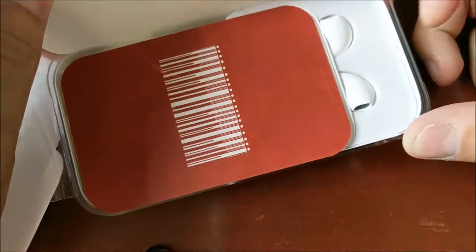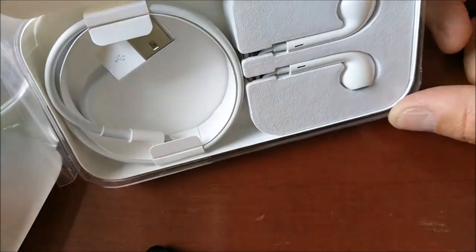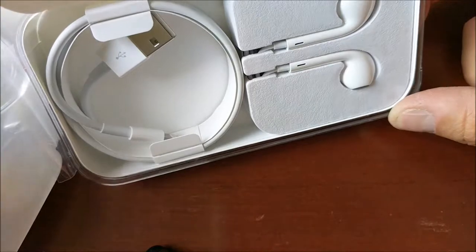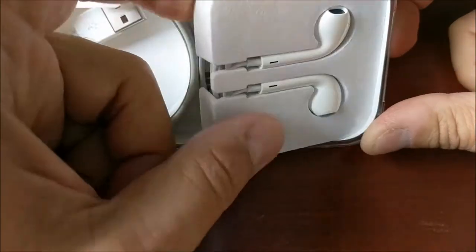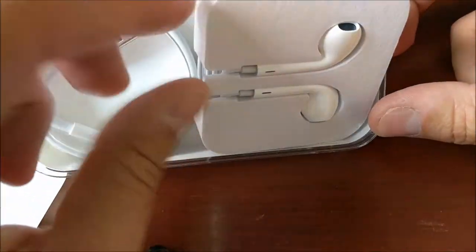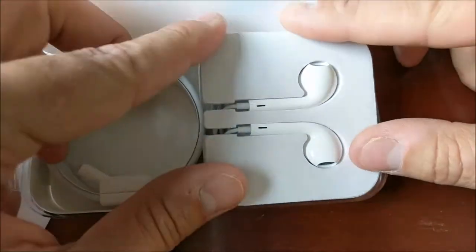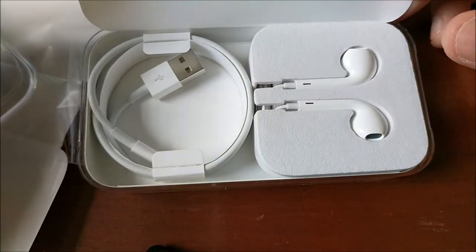Of course all the text is in red. You get your headphones, you get your charging cable. And interesting — it does not come with an AC adapter. I guess they just expect you to charge it through your computer.